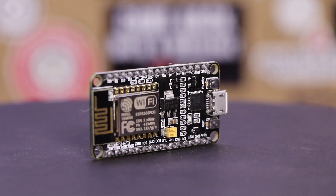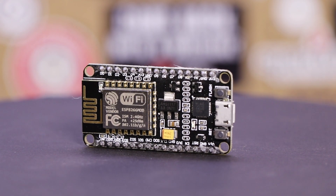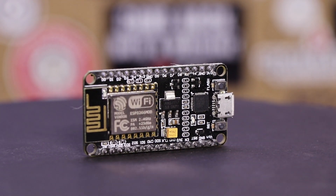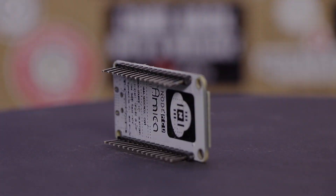You've seen me use them in the past, and it's one of the hottest development boards on the market right now. But what actually is a NodeMCU and what can you do with it? We're going to answer those questions and more today on The Maker's Workbench.